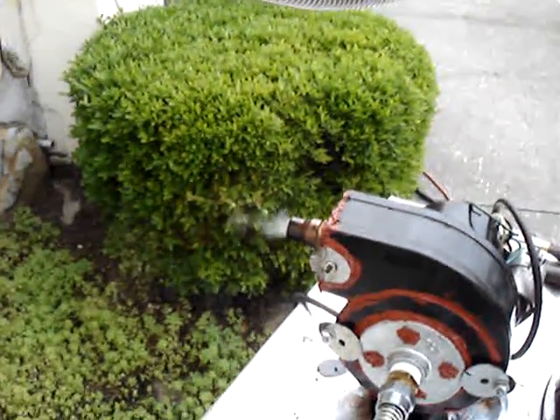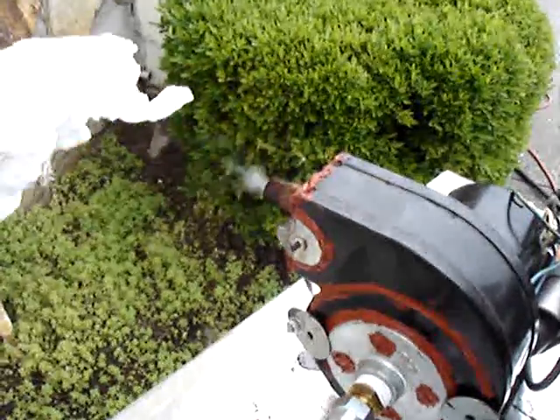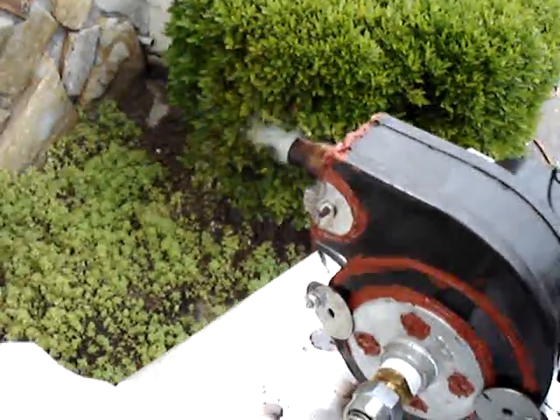We're burning. We're producing flammable gas. You probably can't see the flame in the daylight, but if I put a piece of paper out here... well, there it goes. It's burning.